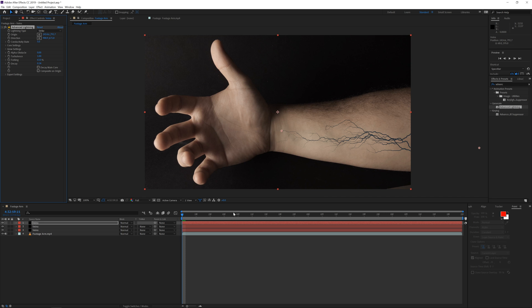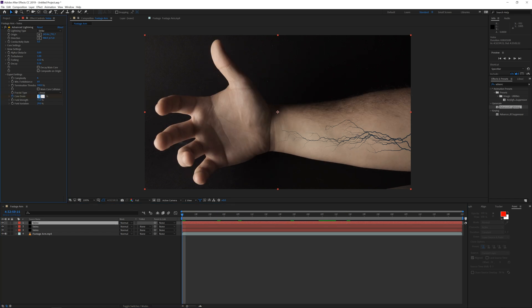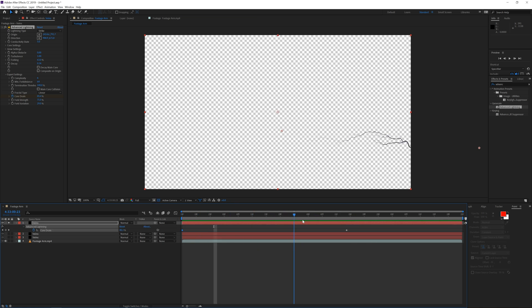Once you're ready, click on one of the vein layers, go to the expert settings, and click the stopwatch on core drain a little bit further into the timeline. Then go back to the beginning and change core drain to 100% — that way the vein is kind of growing onto your body. If we solo this layer we can see it growing, which is really cool. You can also play with the decay setting by adding a keyframe and adjusting decay at the beginning and end.